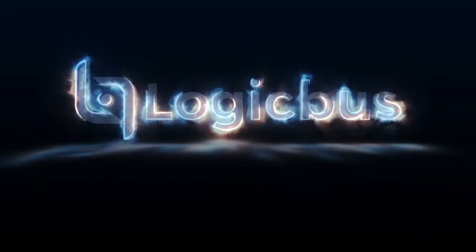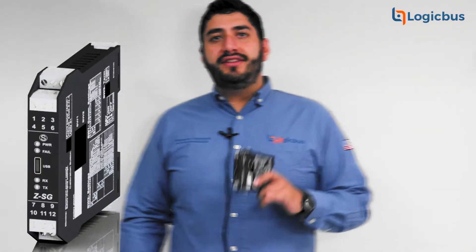Hi, my name is Salvador and welcome to a new video of LogicBus. We will talk about the ZITA-SG signal converter.